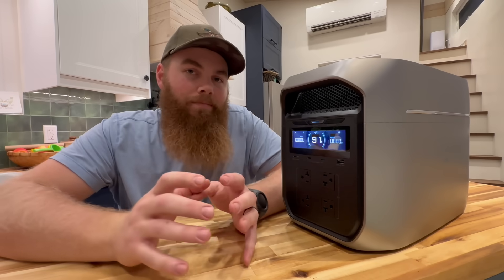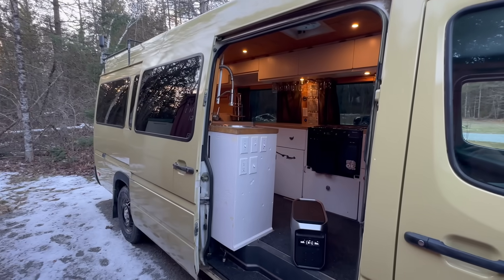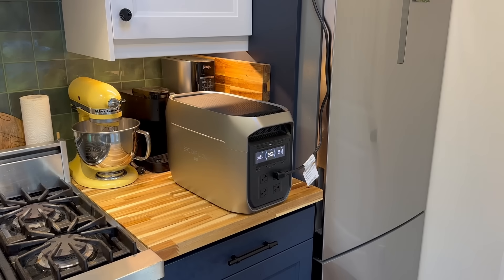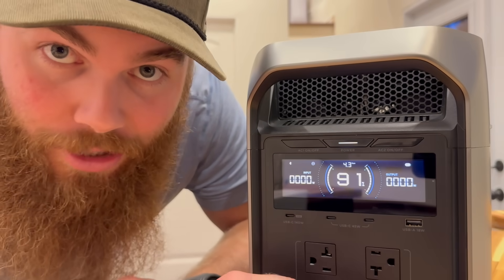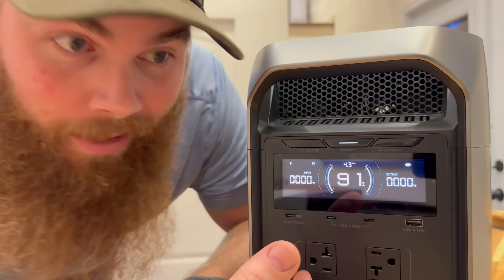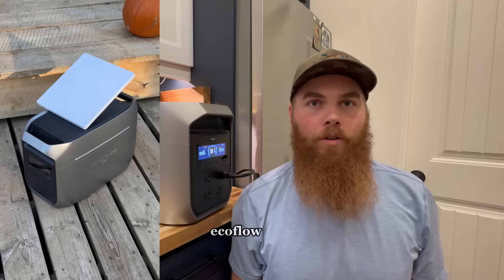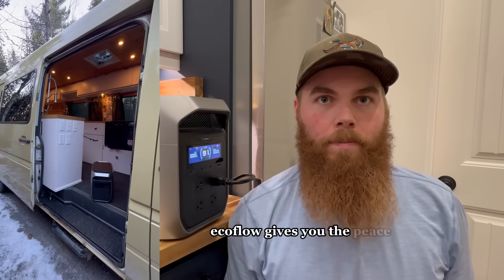I guess the question isn't whether it's better than a generator — the question is, what kind of backup do you really need? For us, this works great because there's no fuel needed, no maintenance needed, and it's entirely portable. We can take it wherever we go or leave it here as home backup. We started at 96% battery today after a ton of filming and testing behind the scenes, and I'm continually impressed by this thing — it has my respect. EcoFlow is the world's number one portable power station brand in sales, with industry-leading battery tech, top-tier safety, and smart modular systems. Links are below, and you can use my code for an extra 5% off on top of the Black Friday deal.